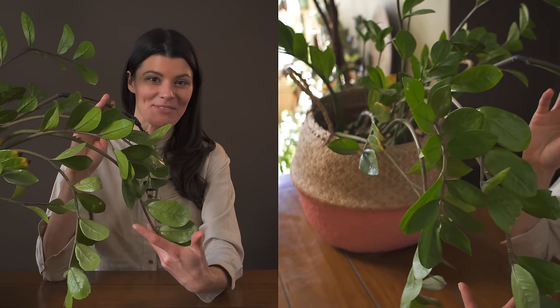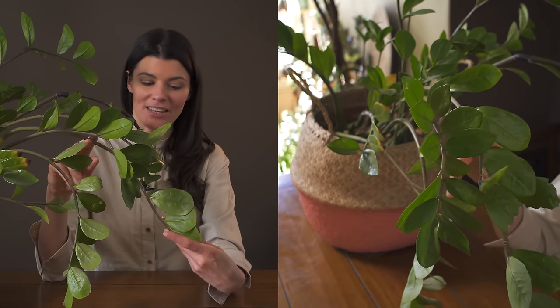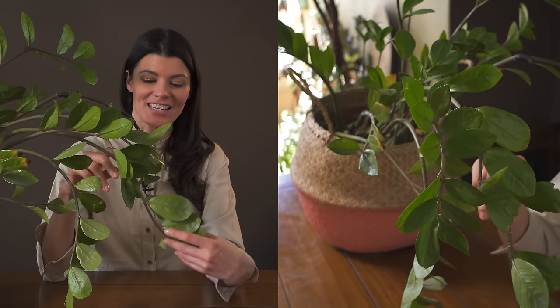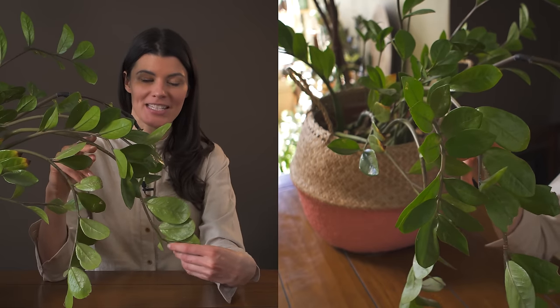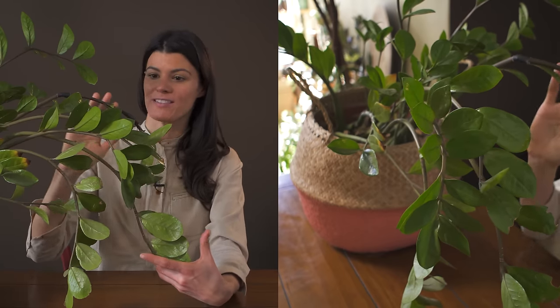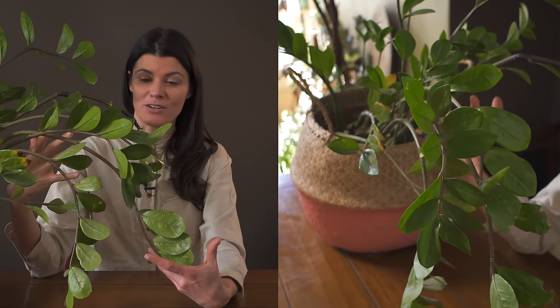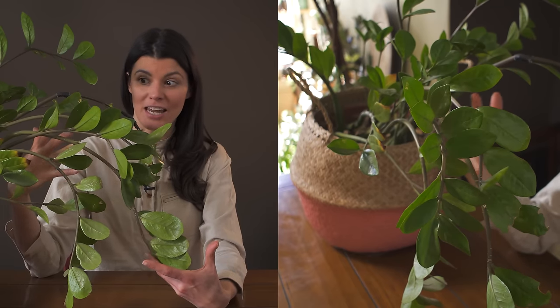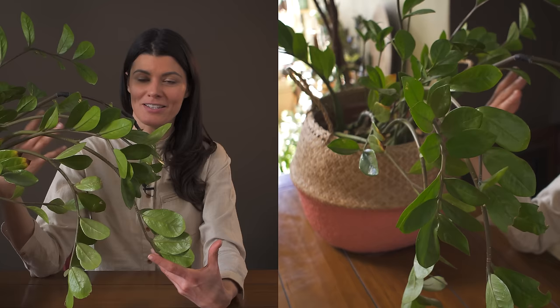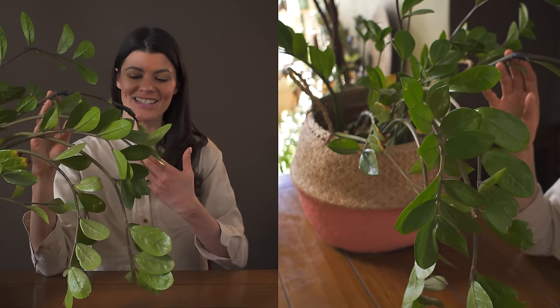This is my ZZ plant, Zamioculcas zamiifolia, a very common plant in the houseplant market, particularly because it's touted as a low-light plant, and I am a true testament of that. You might see this plant arching over a little bit more like a C shape on its side, and it's largely because I have this in the interior of my house. There is very little light, even ambient light, getting to it, but this plant is probably six or maybe even seven years old, and it's gone through a lot.